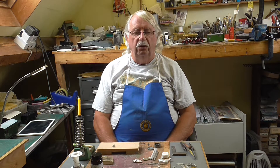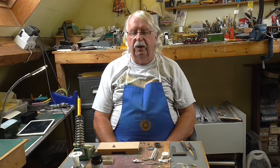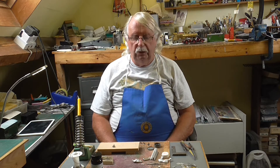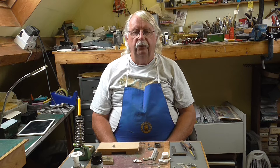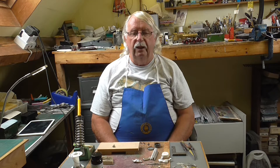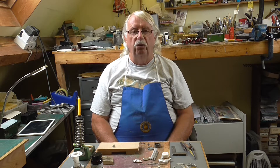Hello everybody, I'm Andy Duncan from Duncan Models and today we're going to do a demo on white metal soldering. I'm going to show you my way of soldering white metal. There's a lot of mystery about white metal but it's very, very simple — get the right equipment, get yourself set up properly. We'll go through the tools and how you get set up, what you actually need, and then the actual process of soldering white metal.